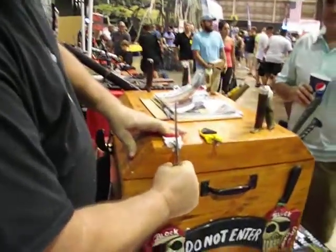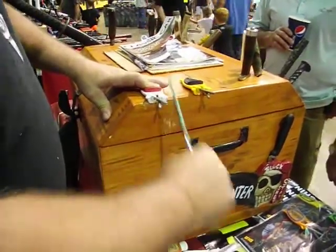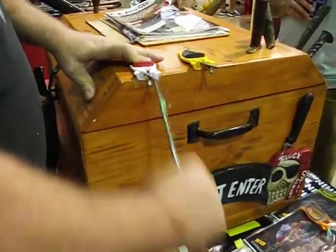You squeeze these in here nice and tight. The rods are made to adjust to the original cutting edge. When you draw through, they're squeezing back on your edge. You will not lose what you have. You can only get sharper.